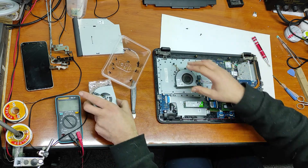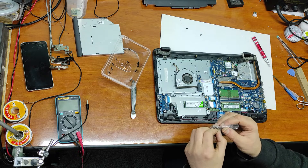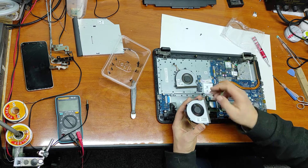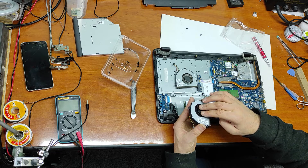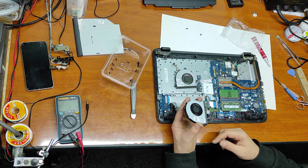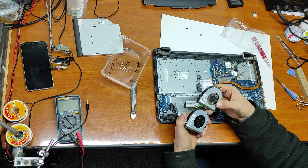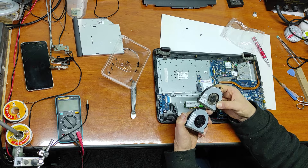Now let's check the new one. The new one is perfect. This new one is perfect — I hope it's the same model. It's exactly the same.